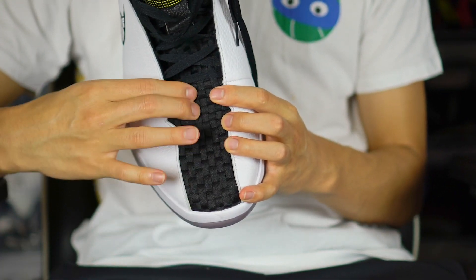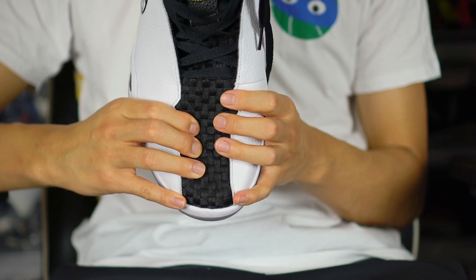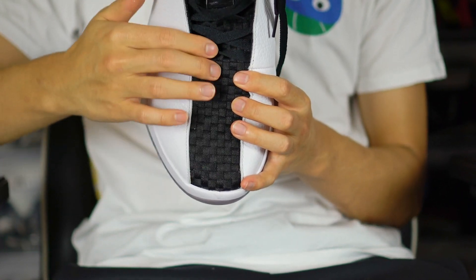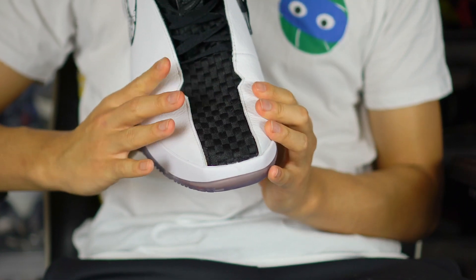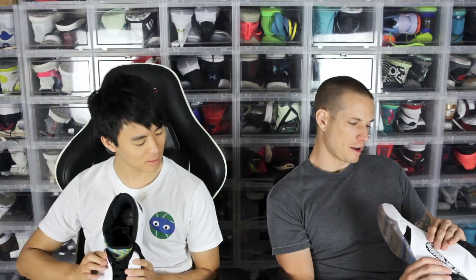Moving on to the materials — there are like two types. In the toe area there's more of a weave pattern, like a basket weave. Tinker designed this shoe and probably took inspiration from that. It's a textile material that's pretty soft. Then you have leather — it's not real leather, but it's decent — a tumbled leather, classic '90s / early 2000s style with thick slabs down the whole lateral side.